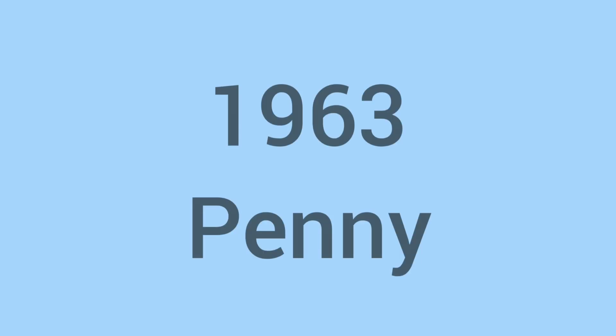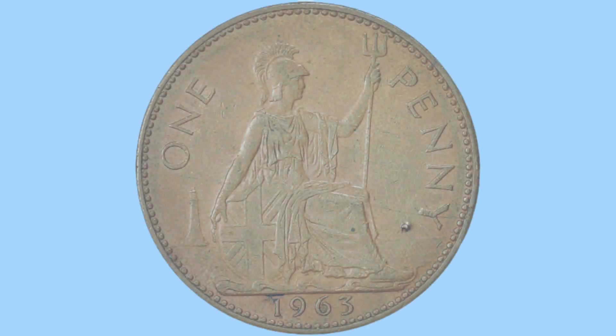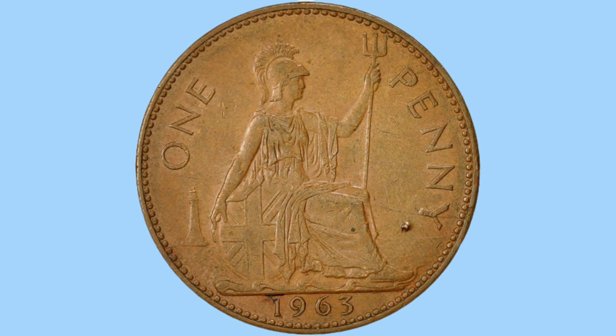Hello and welcome back to Bits and Bobs. Today's video is all about the 1963 penny, the coin we see on screen now. Firstly in the video I'll talk to you about the design of the coin on both obverse and reverse, then we'll move on to the facts and figures of the coin.